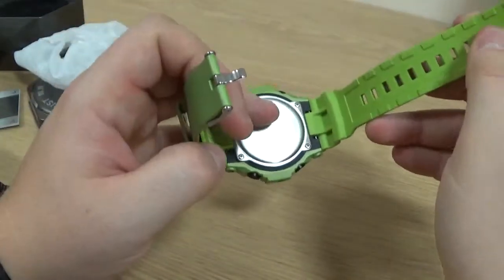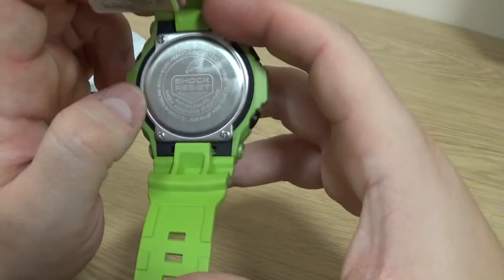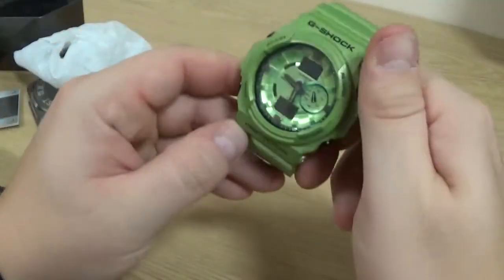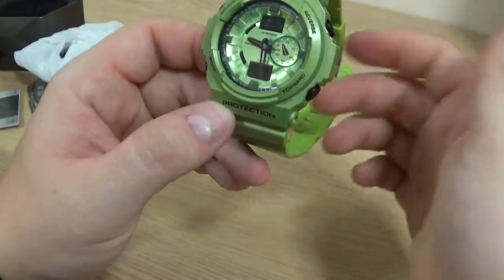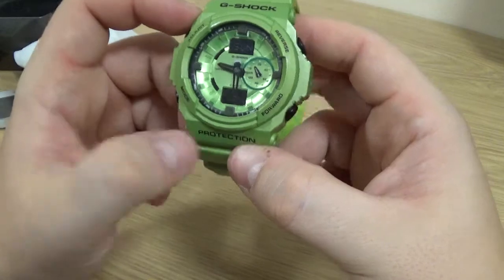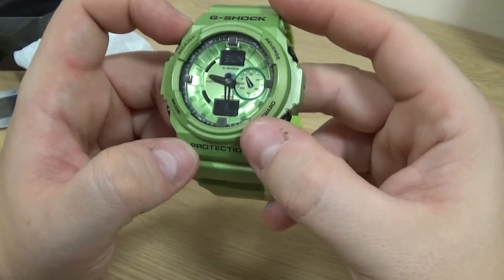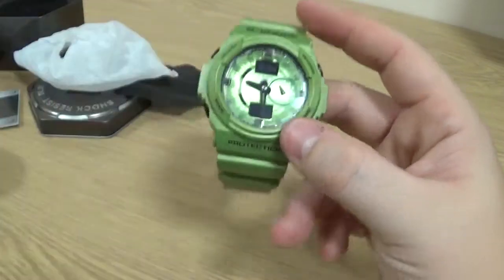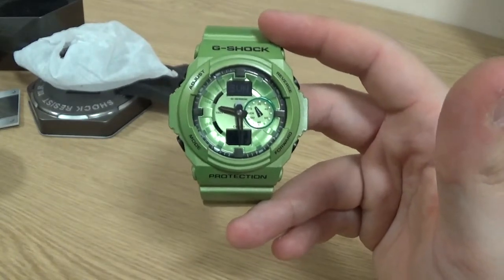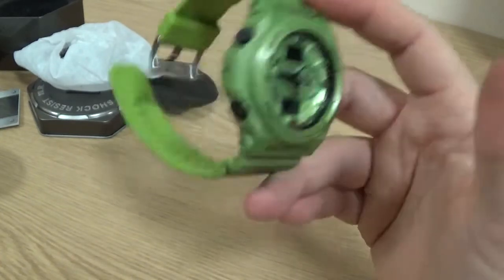Single-hold strap as usual. G-Shock backplate with all the usual gubbins on there — 20 bar, 200 metre water resistance. Now, what's interesting about this G-Shock is it doesn't appear to have a light. It has an adjust button, a mode button, and then the usual buttons for the timers. But this isn't backlit, which is very strange. I don't know whether people in the comments can help me out — whether that's an Asian market thing, or whether this is just a particular model that doesn't contain a backlight.